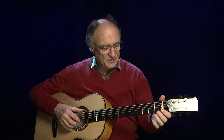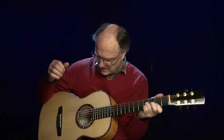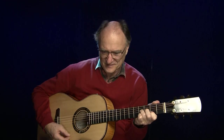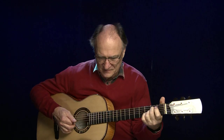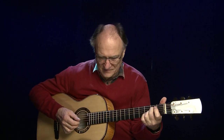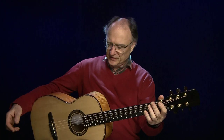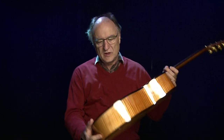Sattelweite 46 Millimeter. Die Mensur ist auch leicht kürzer als normal — für mich wäre normal 65 Zentimeter, er hat hier 64 Zentimeter, also einen Zentimeter kürzer als die standard-klassische Mensurlänge. Ich kann mich immer wieder freuen an diesem langen Sustain. Stegeinlage und Sattel sind aus Knochen, und das Ganze ist überzogen mit einem hochglanzpolierten PU-Lack.